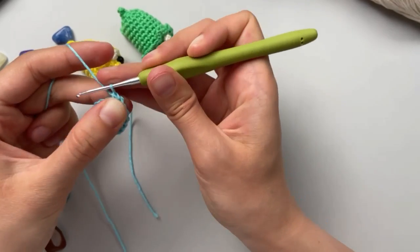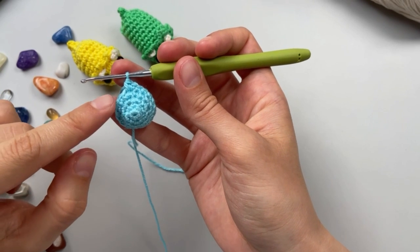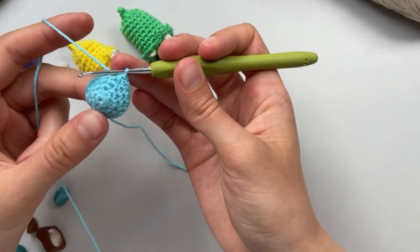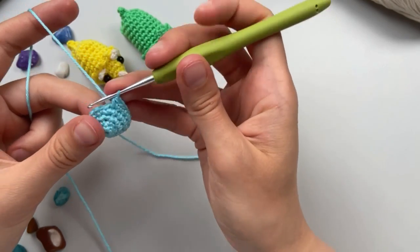Six is increased - repeat three times and we receive 18. We now have 18 in the third row. Now we will do the fourth row with the same 18 in single rows in each loop.